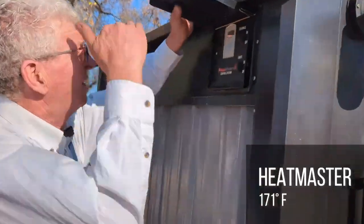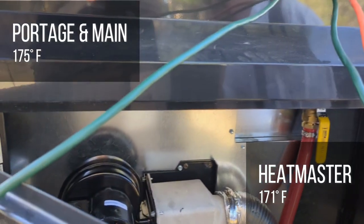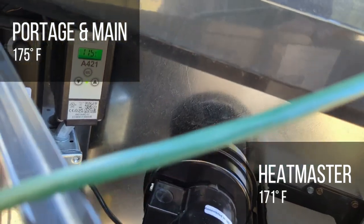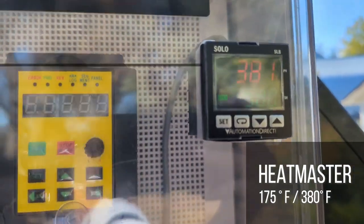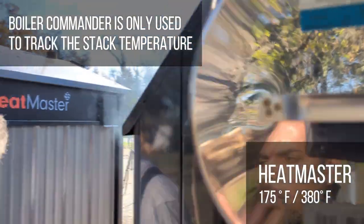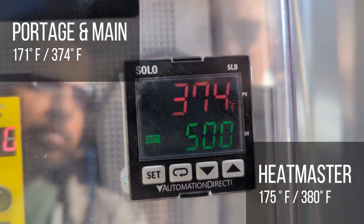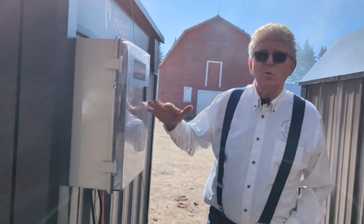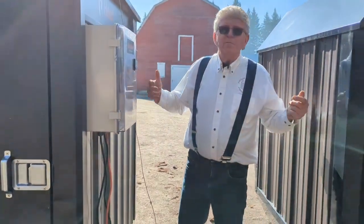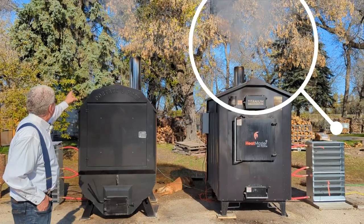The temperature of this boiler is 171 degrees and the other is at 175, rising quickly — they were both equal just a few minutes ago. The stack temperature here is 380 degrees, and this one is at 374 degrees at the moment. The Portage of Main seems to be cleaning up a little bit better right now. We're going to adjust the heat load to match heat burning as continuously as possible.